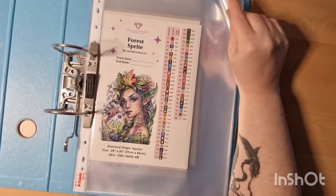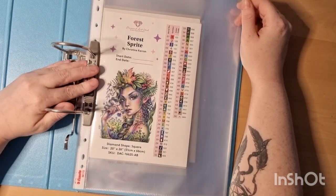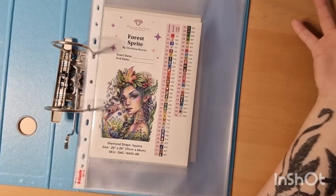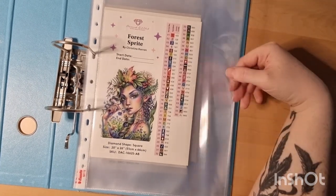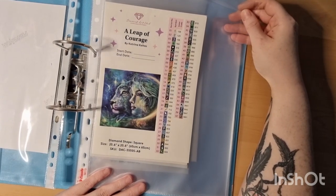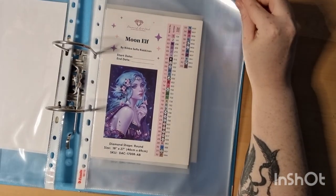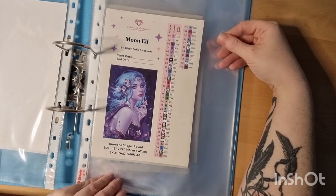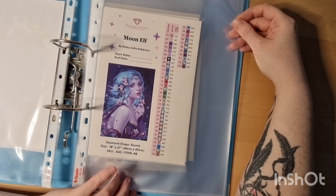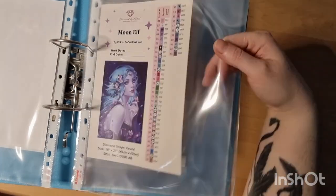This first one is Forest Spirit by Christy Karen. I'm going to change it up by putting the squares in the round as well another time. Starting off with this square painting — a leopard. This is Katrina Klotz, also a square painting. Moon of Elves — I'm not going to say every name, only the easy ones. This is a round.